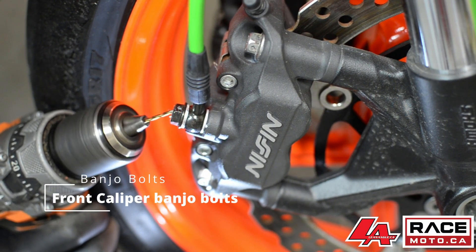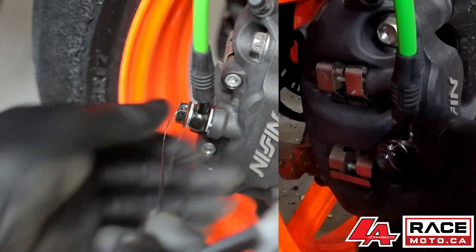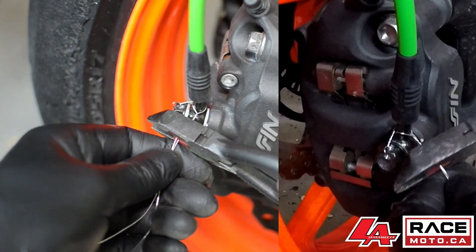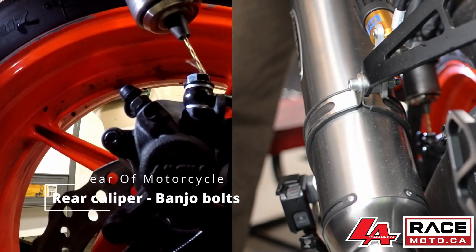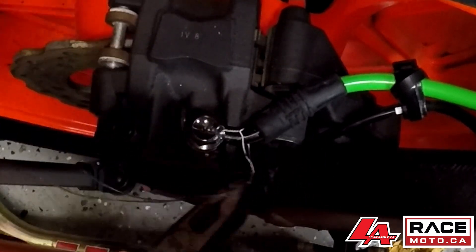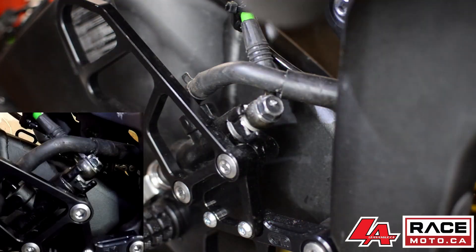Up next: brake banjo bolts. All brake banjo bolts on your motorcycle should be safety wired or at least silicone. You can buy banjo bolts that are pre-drilled, but in this demo they are not. After drilling a small strategically placed hole in the banjo bolt, you can install the wire around the metal fitting of the brake line or a strategically placed locking hole drilled elsewhere. Front calipers, rear calipers, front master cylinder, rear master cylinder, and in the case of a hydraulic clutch, the hydraulic clutch master cylinder banjo bolts all require locking.